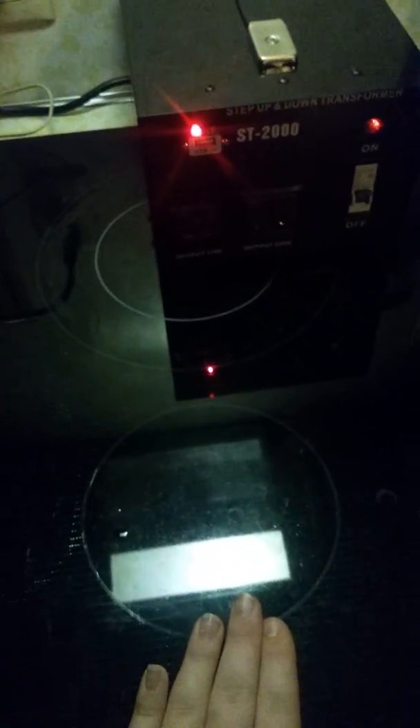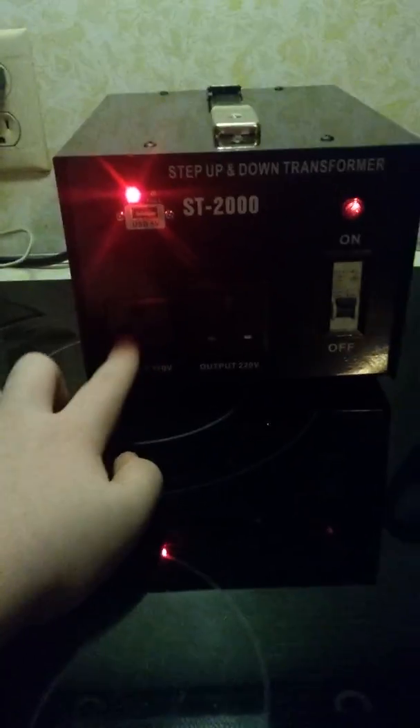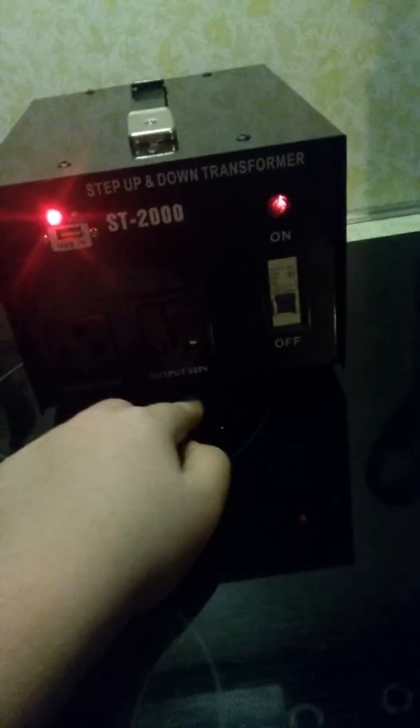Hello again YouTubers, today I am going to be showing you a gadget I got off of eBay. It is a step-up and step-down voltage converter. It converts 120 volts into 240 volts and 240 volts into 120 volts. On the front we have a 110/120 volt output and a 220/240 volt output, and a USB port. It's rated for a 2,000 watt capacity.